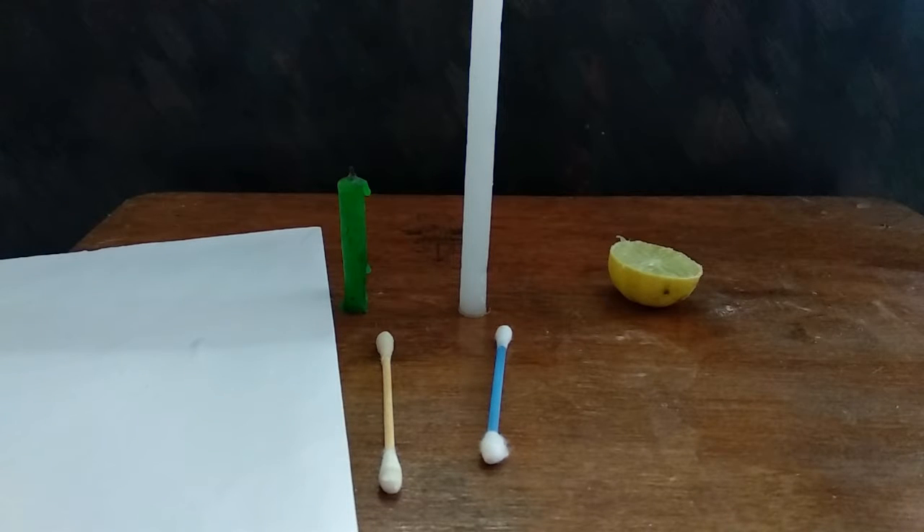Hi guys, welcome back to our channel. Today we are here with a new video, a new experiment — the secret lighting experiment. So let's go into the video.